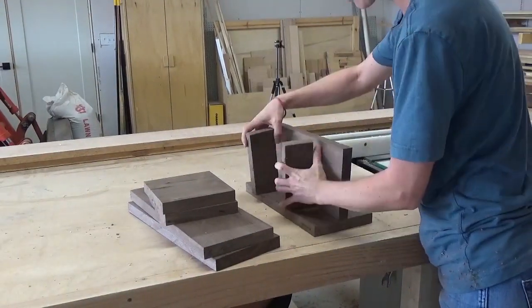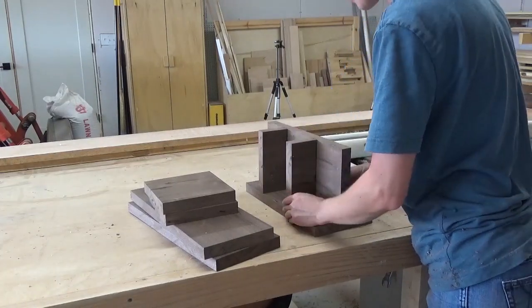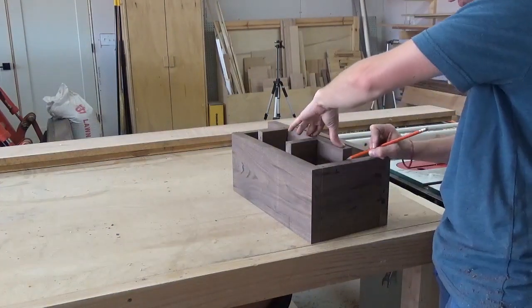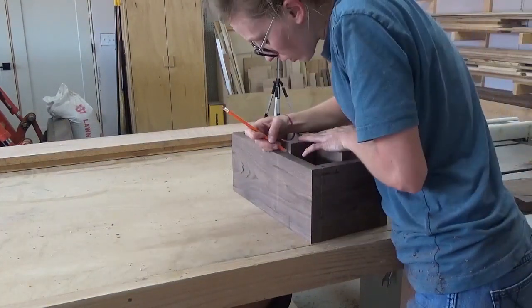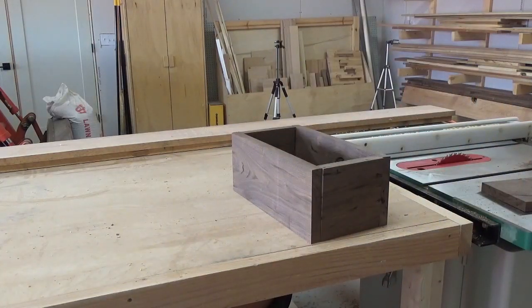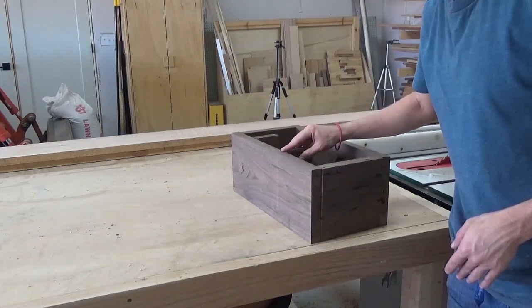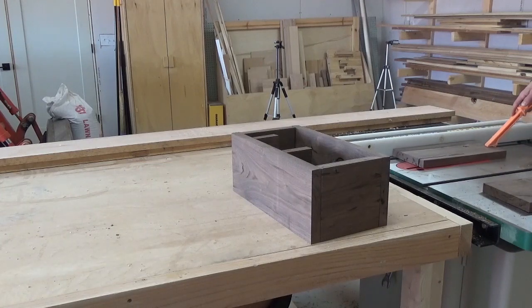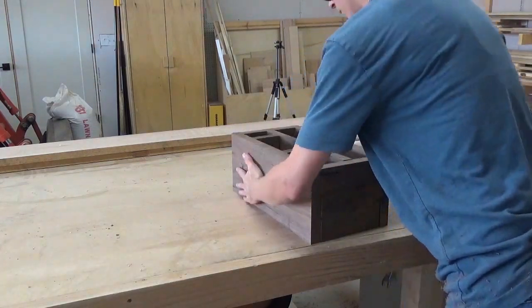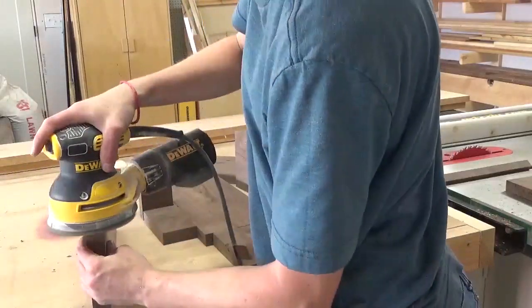I dry fit all of my pieces together to make sure everything fit well, then remembered that the middle pieces needed to be trimmed shorter to fit. So I marked where to trim and trimmed the short pieces on the miter saw and the longer pieces on the table saw. After test fitting again, I was ready to glue right after I gave the pieces a good sanding.